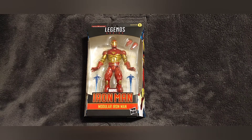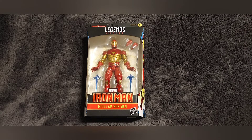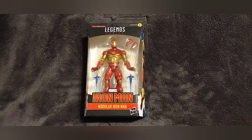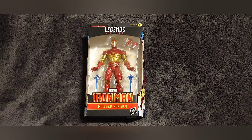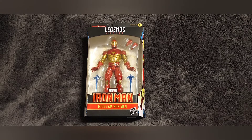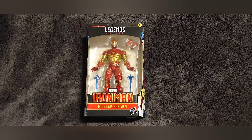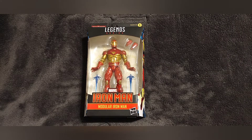This particular Iron Man is from issue number 300 of the Iron Man comics, the original run by Marvel. Iron Man was the first comic I really got into when I was a kid. I picked up issue 287 at an Ingles when I was young, and I really got into Iron Man with the robots and everything — it really spoke to me.